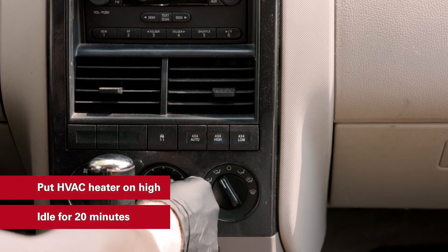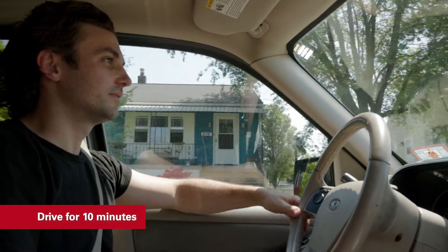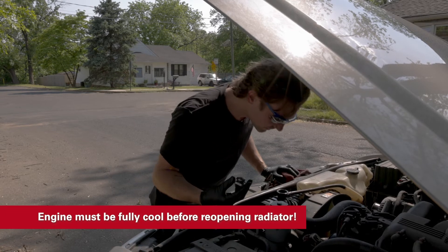Turn the heater on to high and let the vehicle idle for 20 minutes. Drive for 10 minutes. Turn the vehicle off and let it cool down. Once the engine is fully cooled, check the radiator. Add coolant if the level is low.